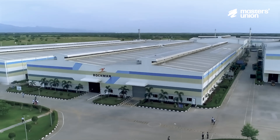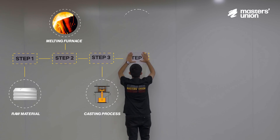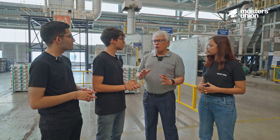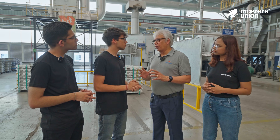We've been through 40 acres of this factory to understand their seven-step process on how raw aluminium is converted into a durable four-wheel alloy. This is the only plant right now which has got close to 2 million capacity of four-wheeler alloy wheel.